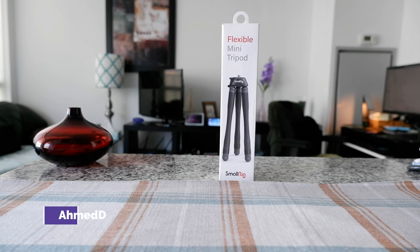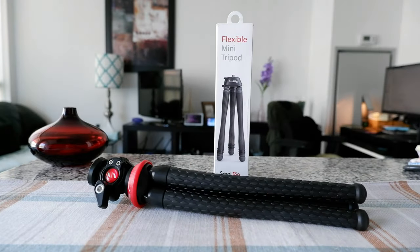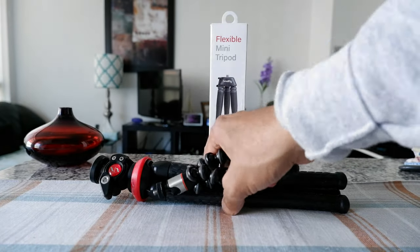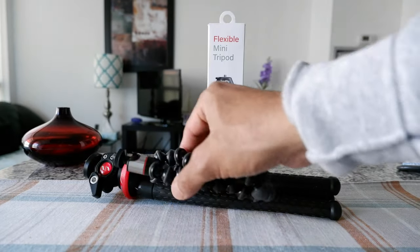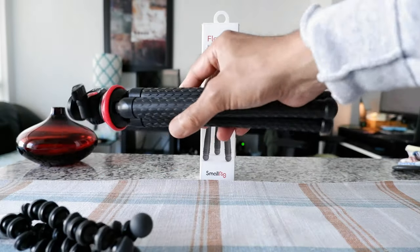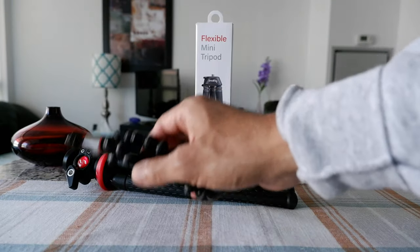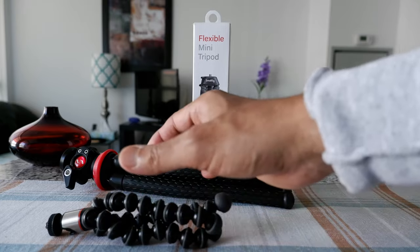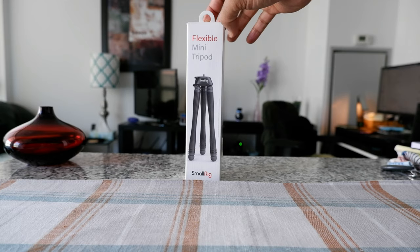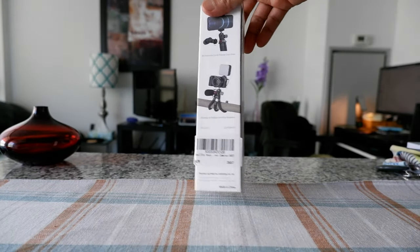I just reviewed the SmallRig DT01, which I have right here, and I also have the Joby 350 — a small mini tripod. I was looking for something in between these two. Side by side, one is a little big and the other a little small, and that size is kind of hard to find. Then I came across the SmallRig Flexible Mini Tripod, also called the Beauty Pod.